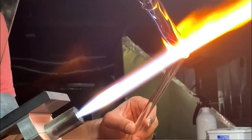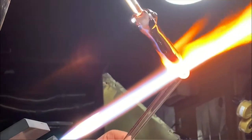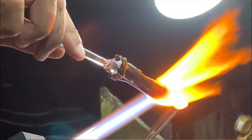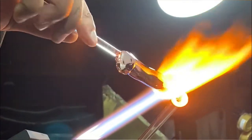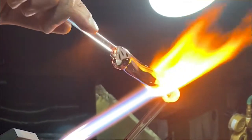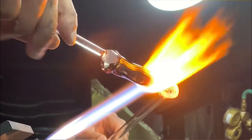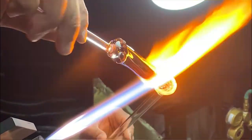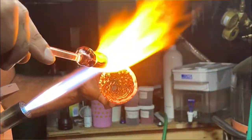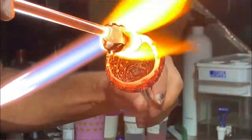At this point I am using a hollow tube of glass and I'm heating a small section of the colorized rod of glass from earlier. As I turn the colorized glass in my right hand, I'm actually turning my left hand with the tube in the opposite direction. This will pull the heating material off of the larger rod and twist it onto the rapidly expanding body that is becoming the cup.